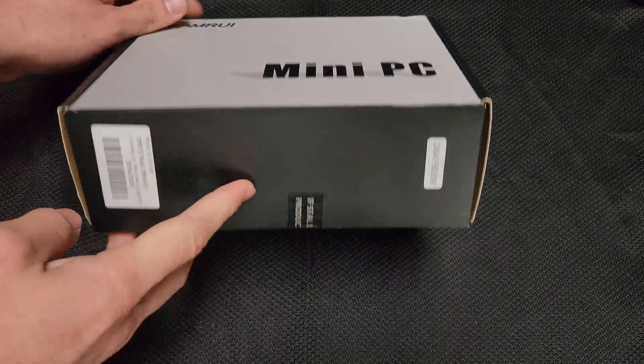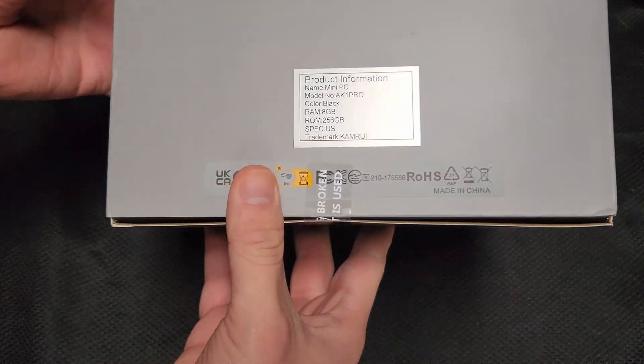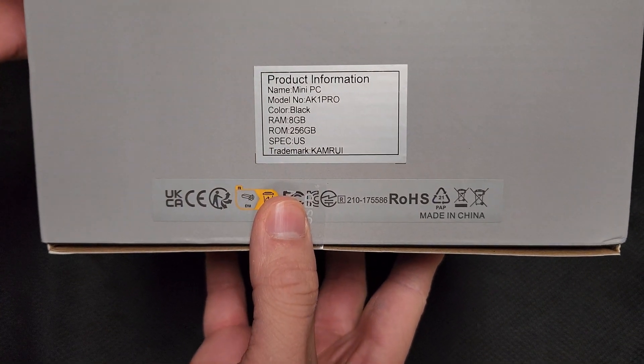This is the Kamrui mini PC. This is a small PC that you're probably not going to be gaming with, honestly. Here are the specs.